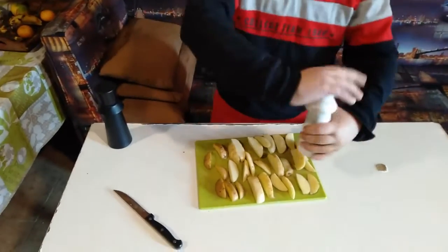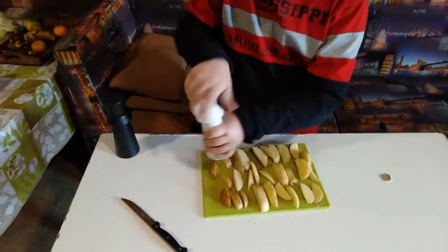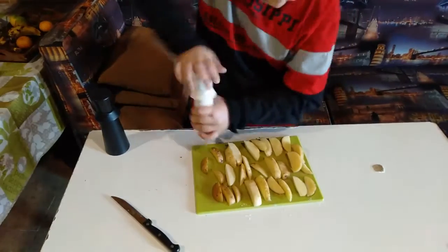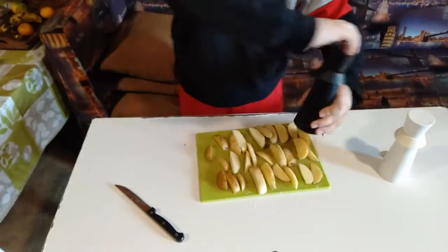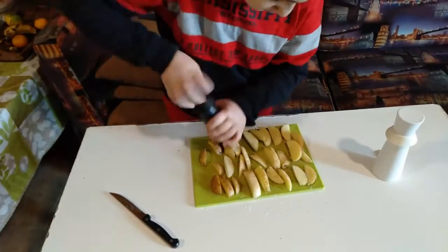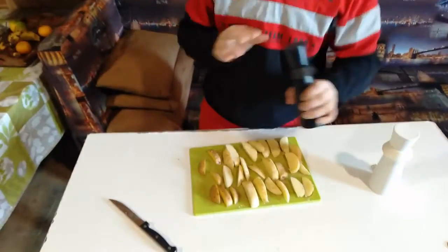Now we just need to put salt and pepper. Put the salt. Now it's time for pepper — this is the pepper. We put the pepper on.